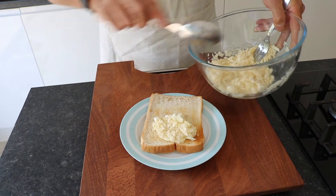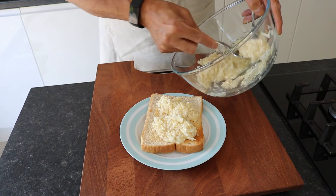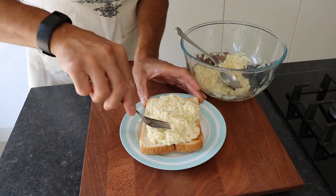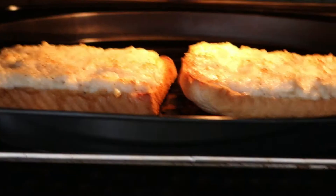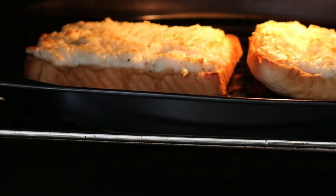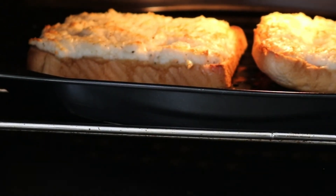Spoon the mixture onto the toast and spread it, making sure the mixture is spread evenly and all over the toast. Turn the grill on medium setting and place the two slices of bread with topping under the grill. Let it cook for about two minutes or until the top starts to brown.